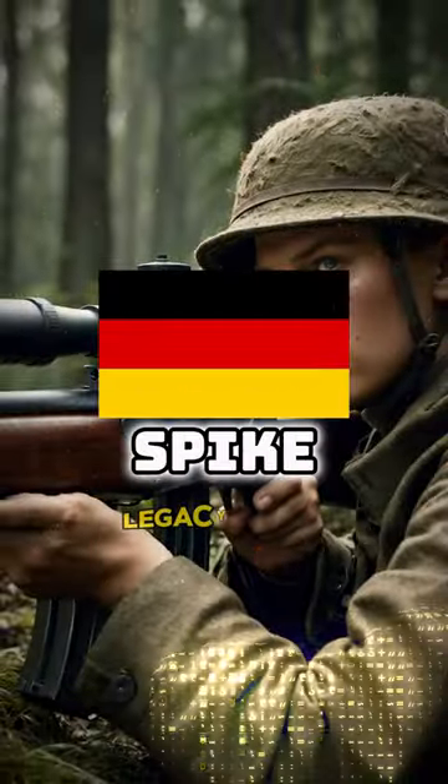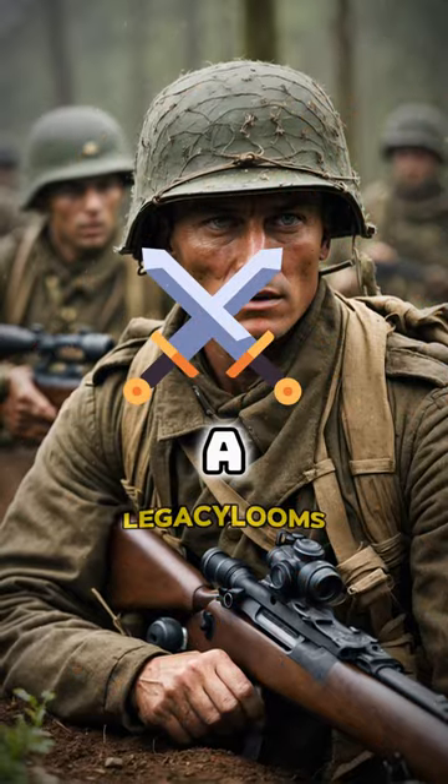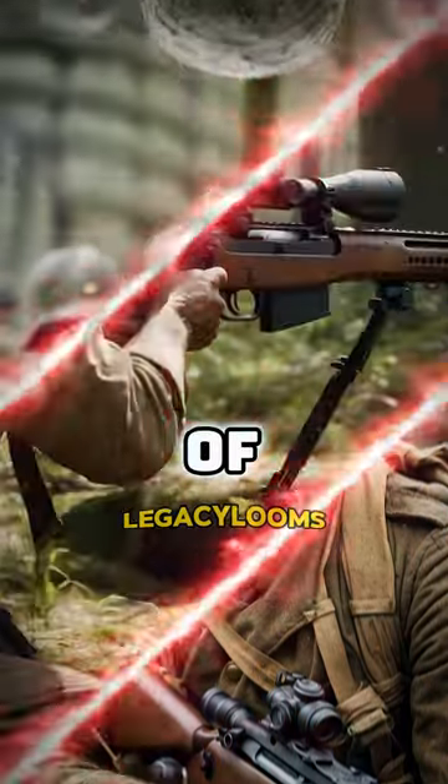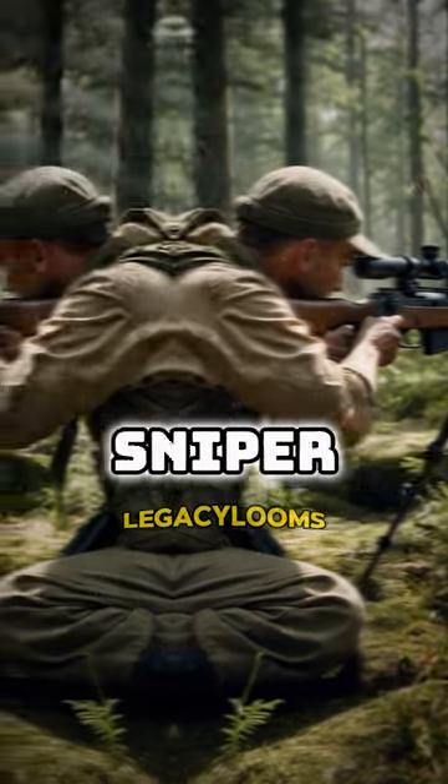Why did the Germans attach a homemade spike to a rifle during the war? During the war, German soldiers devised a solution to improve the accuracy of their rifles, as neither Germany nor the Soviet Union had dedicated sniper rifles at the time.